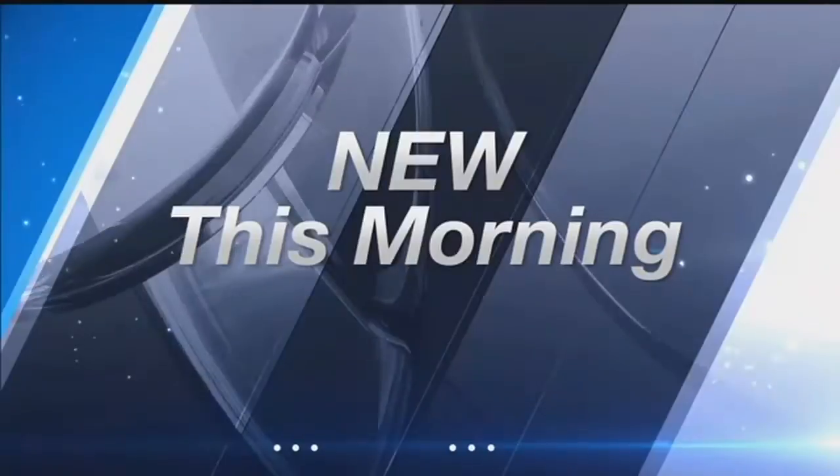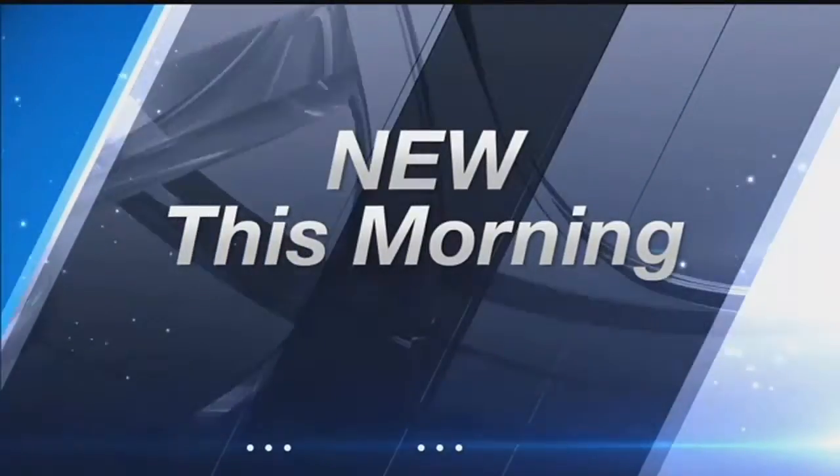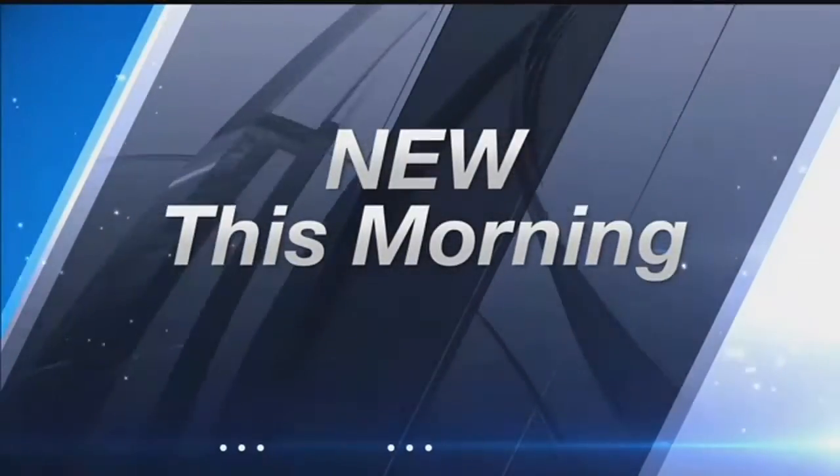Nicole, maybe you're a last-minute type of person with the costumes. Why not a little DIY? Well, if you're not sure what to do this Halloween, we do have a little advice for you if you want to know how to do some festive makeup. You voted on social media. Bryana Campbell is in the newsroom. She's got the results and shows us how this simple trick is done.